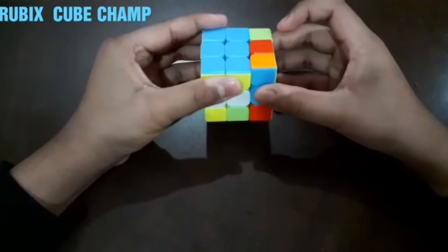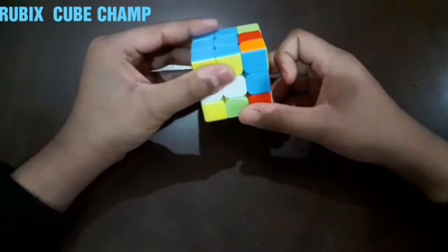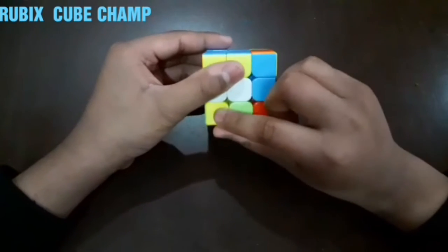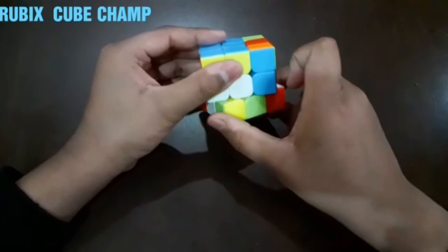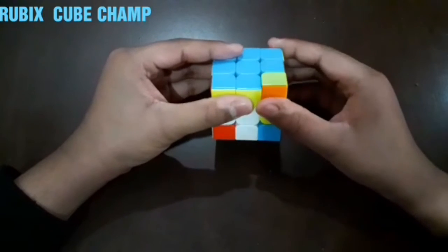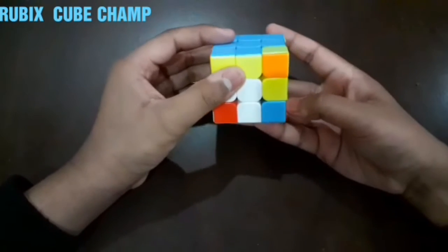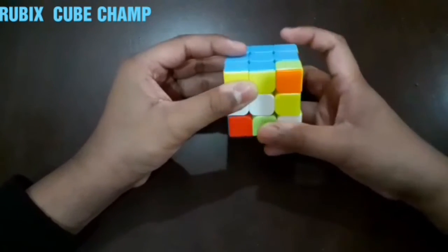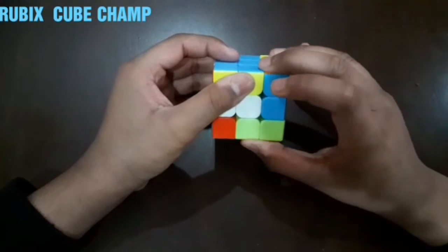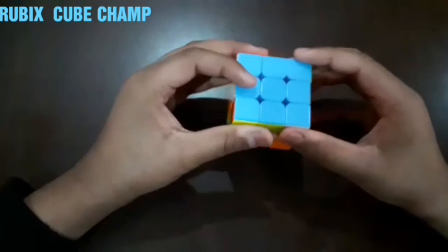The last piece is here. We have to rotate the right line downwards, then it comes here. Now we have to rotate the bottom most layer towards the right — because this piece is on the right line, that's why we rotate it towards the right — once, and then rotate the right line upwards. Now this is on the right line, so we shift it towards the left, then rotate the right line downwards once, and the bottom most layer towards the right, and then it would be complete.